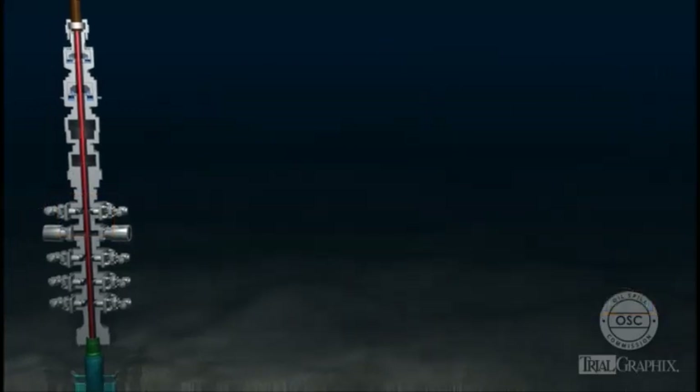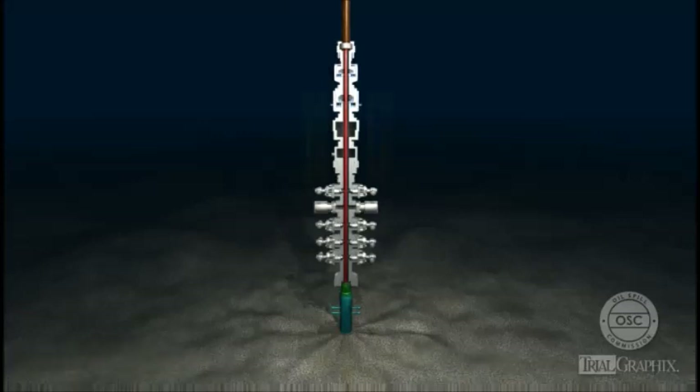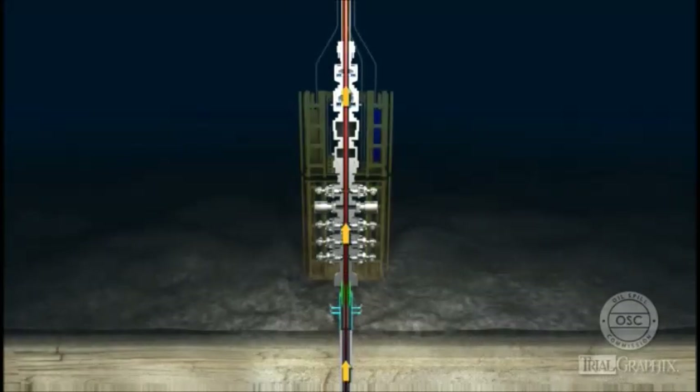Though the elements in a BOP stack are designed to shut in a well and contain pressure inside the wellbore, none of them successfully prevented the flow of hydrocarbons from the Macondo well.